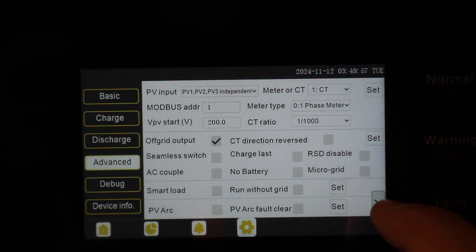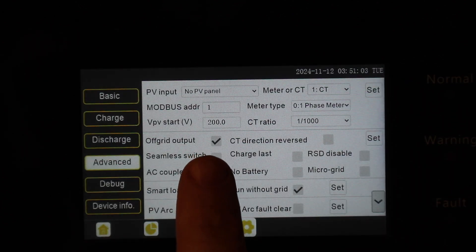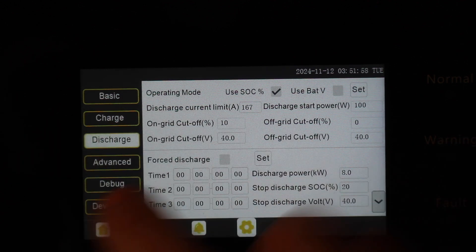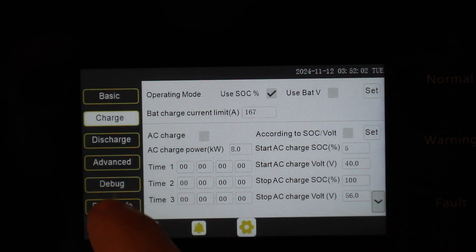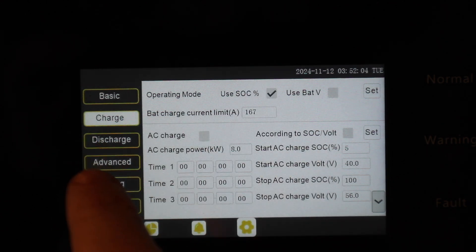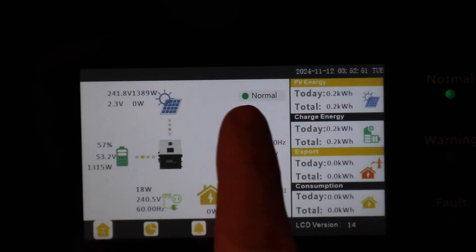I'm going to find grid sell-back and disable that — I don't want to export to grid. We've got off-grid output. If you want to set how everything discharges, you can do it under Discharge. Your charging parameters are under Charge. We're using state of charge on everything. And as you can see, when I change just those few settings, our fault cleared and we are back to normal.